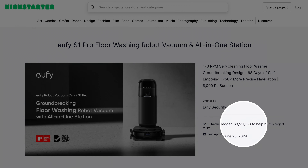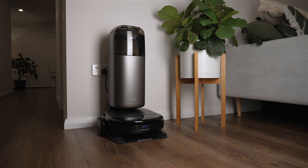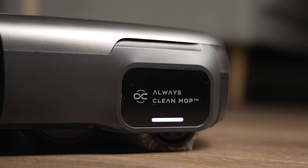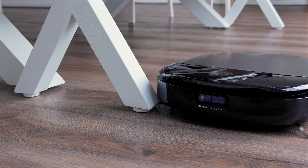After raising over $3.5 million on Kickstarter, the world's first floor-washing robot vacuum with an all-in-one station is now available and it's called the Eufy S1 Pro. With a futuristic design and features such as a revolutionary Always Clean mop, ozone generator and 3D Matrix Eye, it's set to pack a punch in the world of floor-cleaning robots.